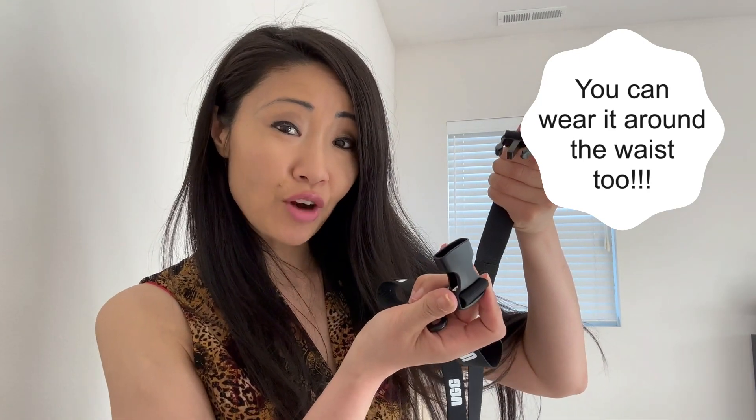One other way to wear the strap is around your waist as a fanny pack. All you have to do is detach the strap, adjust, and you can wear it around your waist — now it's a fanny pack. The fact that you can wrap it around your waist gives me a lot of security, so it's not just for everyday use but also great for travel. All your travel documentation, ID, and money you can put in here.